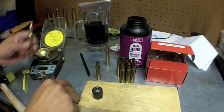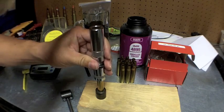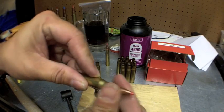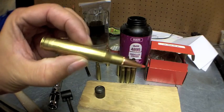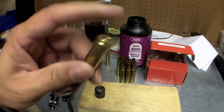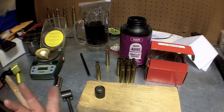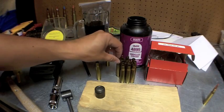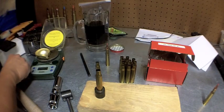Now I'm going to crimp this. The way I do that is I turn the round around, leave it in the decapping die, flip it around, and give it one or two taps. That will put a little crimp on this and lock the bullet in really nice. It's in tight — 50 grains of powder, 30-06 round, done. That's it, that's one round. The longest part of the whole process is really just measuring out 50 grains of powder, but that's as fast as I can make a hunting round.